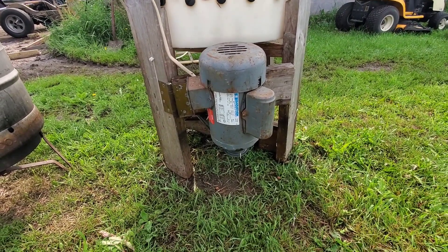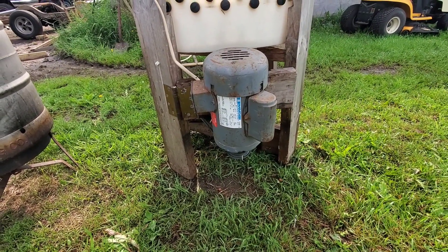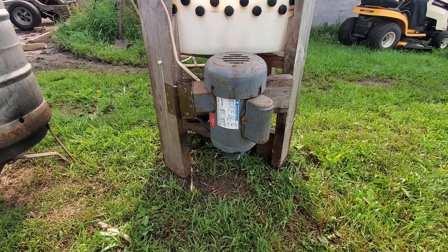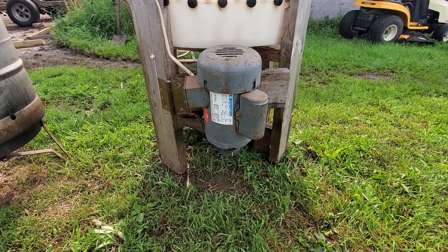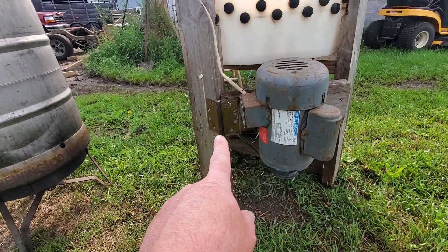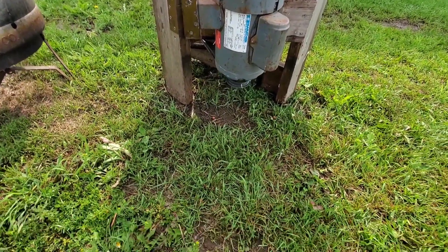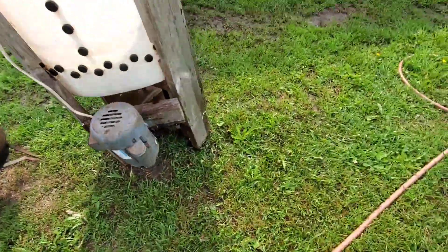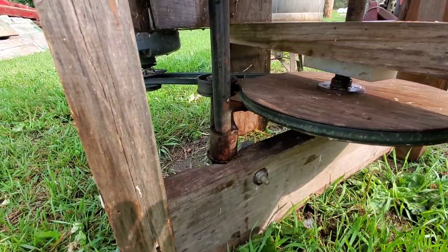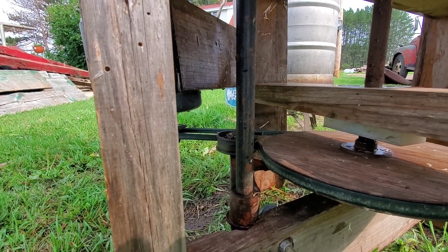That motor came off of a flighted feed conveyor — which I wish I still had, but that went with the grain tank when my dad sold it. We were using this for something else at the time. Originally we had it so you tension the belt by wedging out — that's why this part hinges on it — but it flipped belts every two chickens, so that kind of sucked. From cousin Eric we got some kind of antique tensioner pulley.